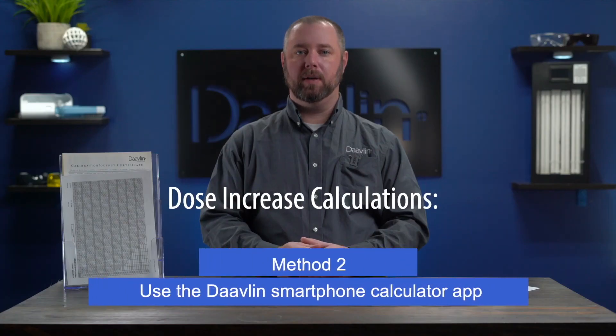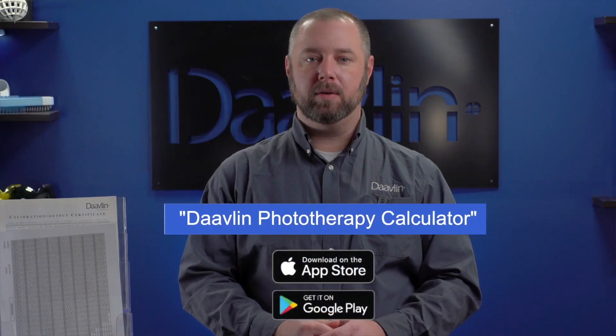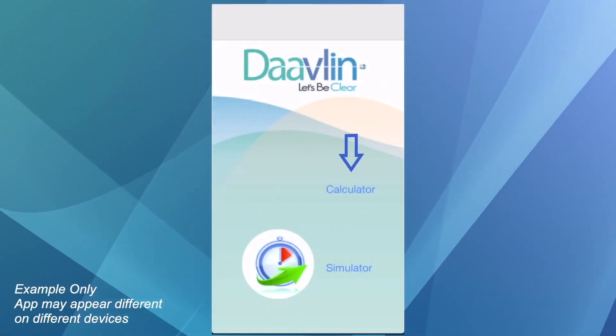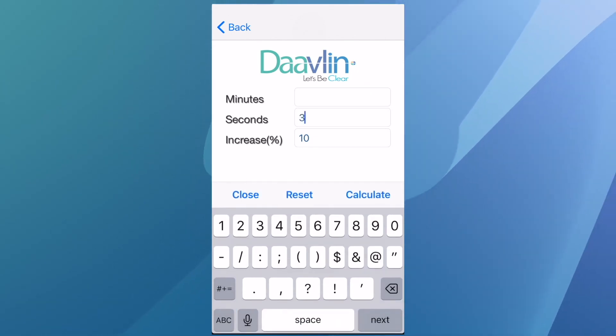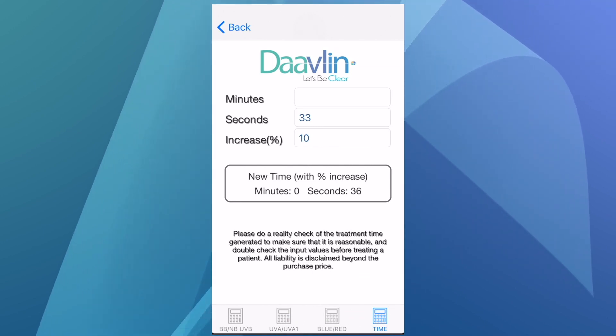The second way to calculate your next dose is by using the Davlin smartphone app. Open your smartphone's app store and search for Davlin Phototherapy Calculator. Once installed, open the app and tap Calculator, then tap the time tab at the top. Enter your last treatment time and the desired percent increase and tap Calculate. The app will generate your next treatment time. If your doctor has prescribed a maximum dose, say 2000 millijoules, you'll need to make sure that you don't exceed that maximum dose.